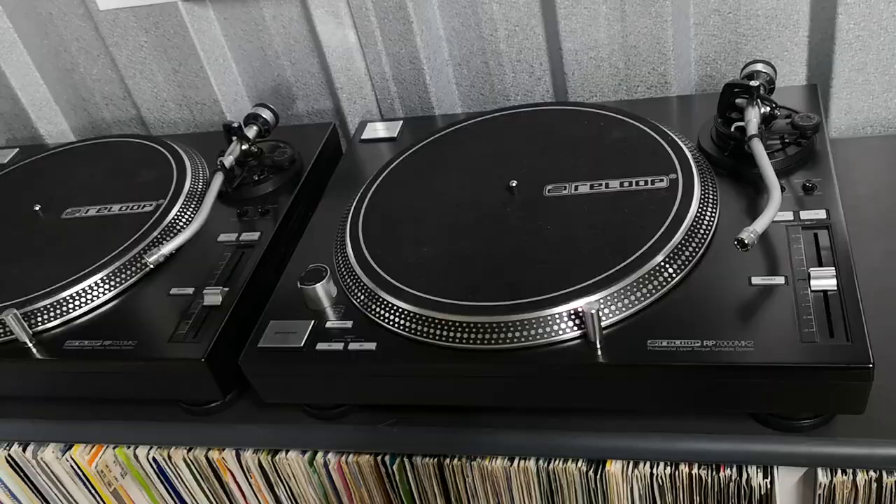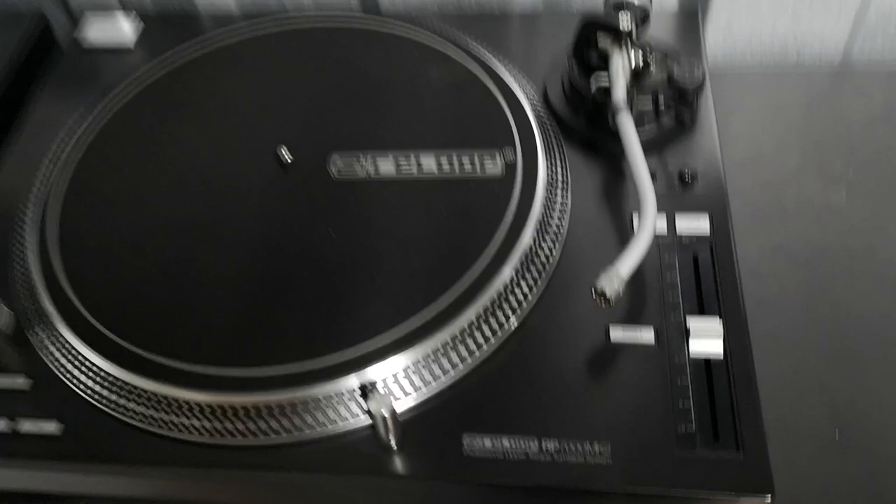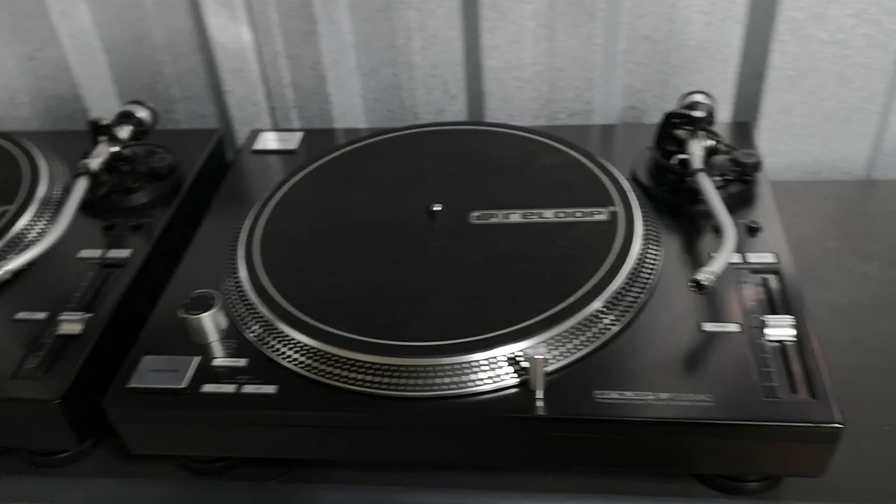Fantastic turntables — heavyweight, superb audio quality, absolute joy to use. And if you're an absolute Technics purist, you really need to give these a go — you'll change your mind. They are lovely turntables to use. It's about the torque; it's just that torque adjustment. Put it on the lower setting and it makes a big, big difference.